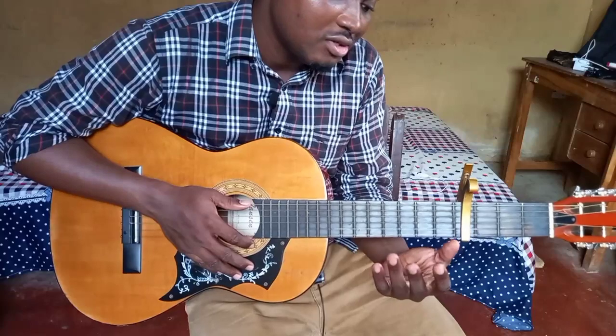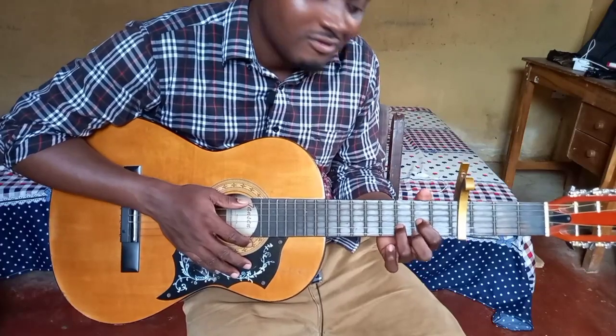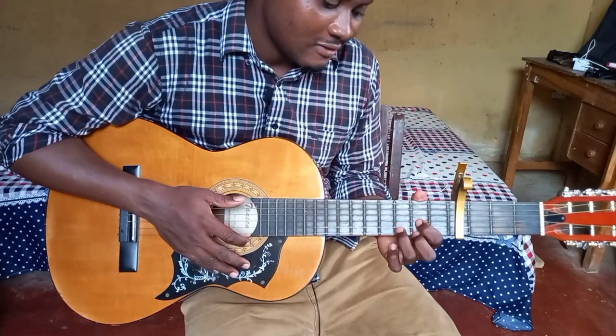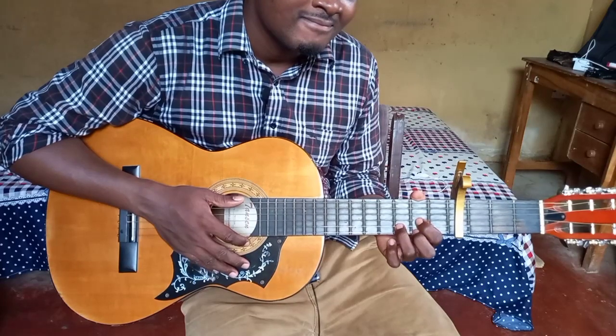Make everything flow together. After a while, you don't want your hands to be shaking. In the beginning, it's okay for your hands to shake — it's okay to make mistakes. That's the journey; that's part of the process. Stay tuned for part three, where I'm going to show you the pre-chorus.